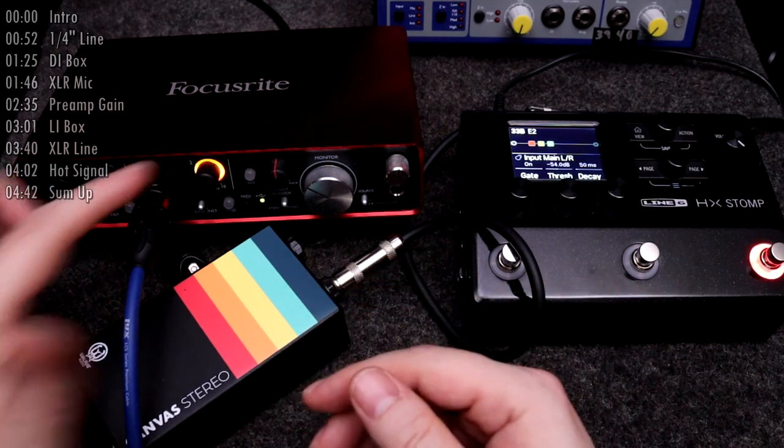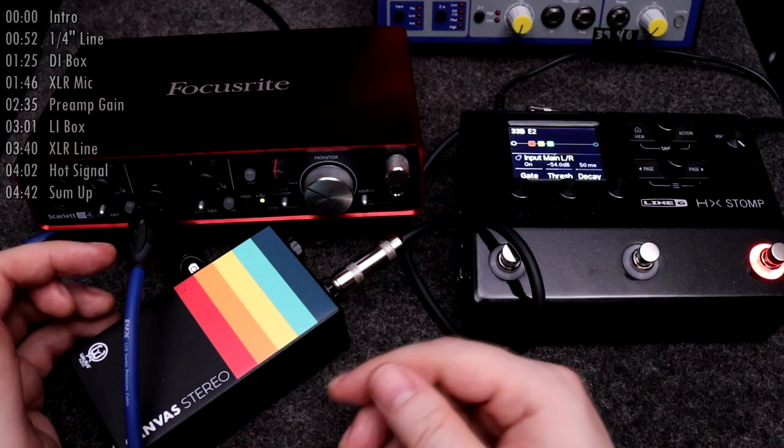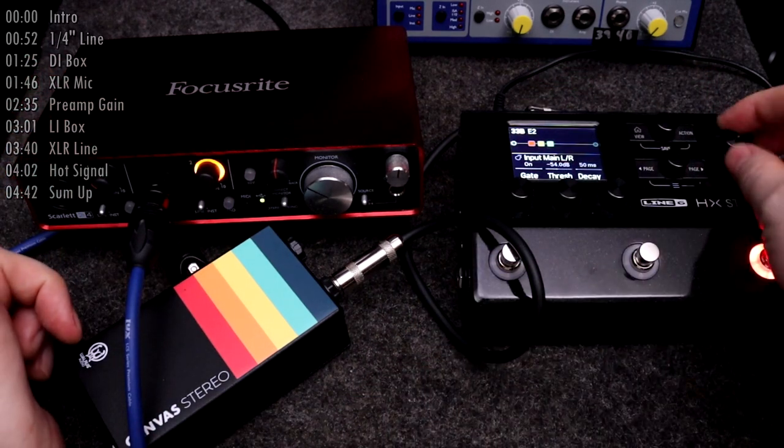If you are at a gig, this is what the mixing engineer means if they say that your signal is too hot. In some cases, because the signal is so hot, he may not even have any room to maneuver and he'll ask you to turn down something.